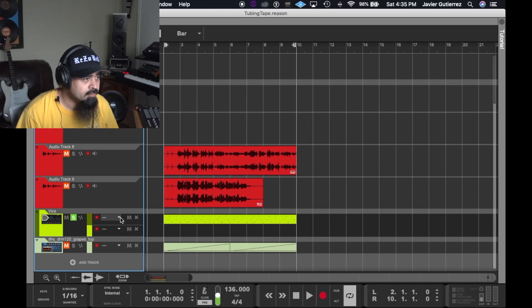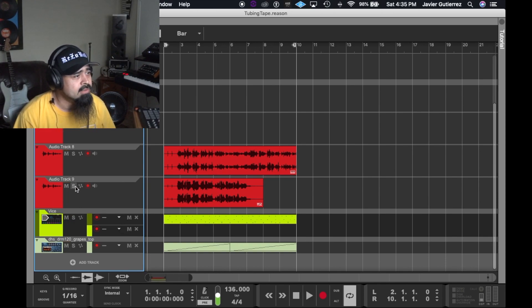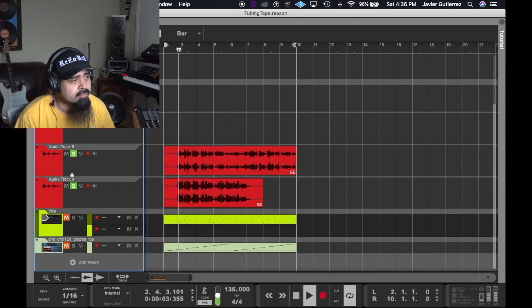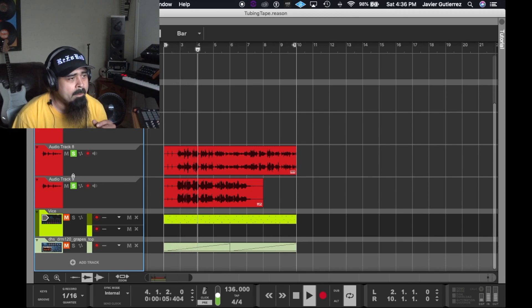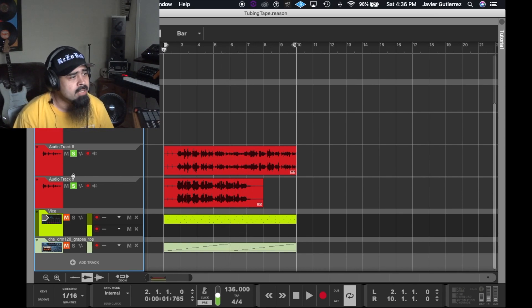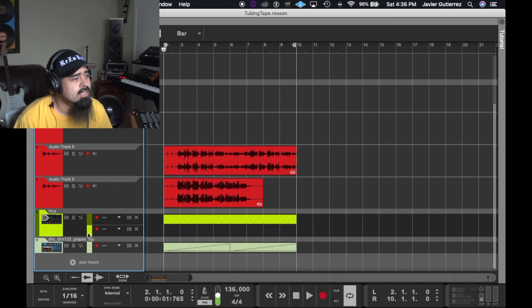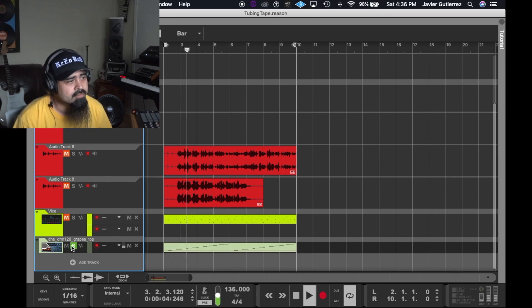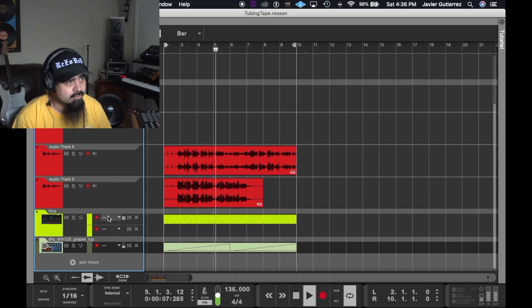Just a simple track. I also found some vocals — some acapellas. I also have a Dr. Rex loop that was playing extra in the background. So we're going to have a plugin shootout with the tape emulations and then we're going to get to the tape deck.